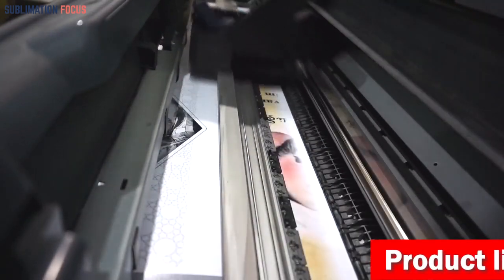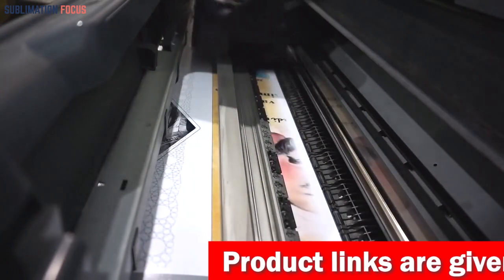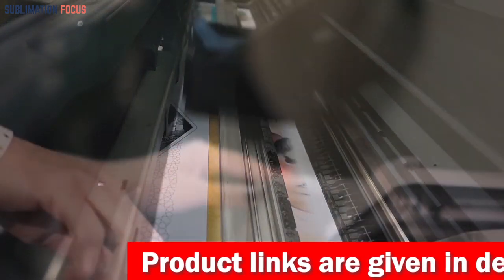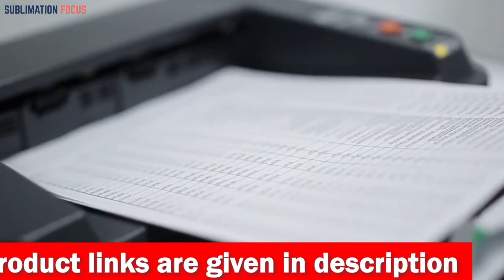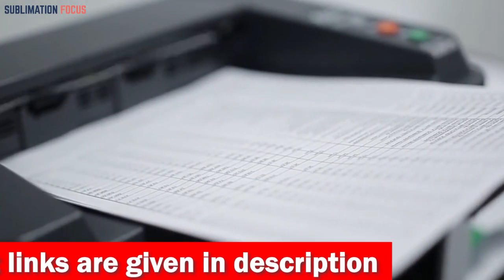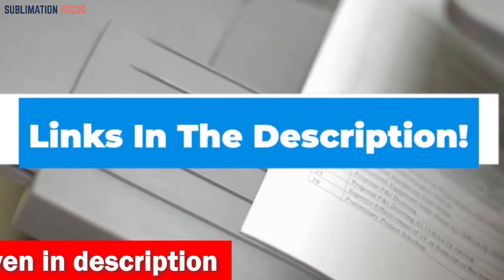Having the right printer for vinyl stickers can make a big difference in the quality of the stickers you produce. That's why we've put together a list of some of the best printers for vinyl stickers in 2023. We've also included the link to each printer in the description box so you can purchase them easily — these links are updated regularly to give you the latest and greatest deals. So without further ado, let's dive right in.